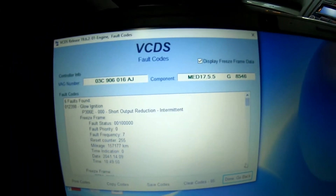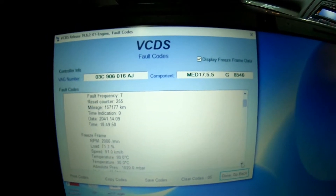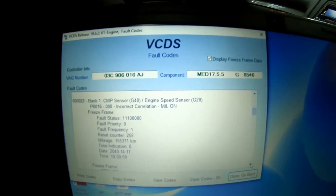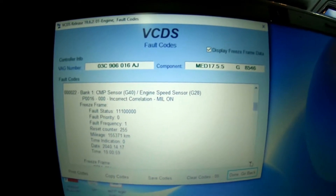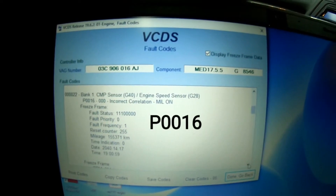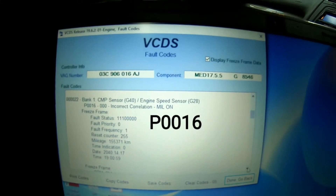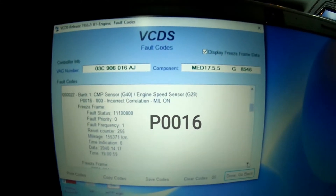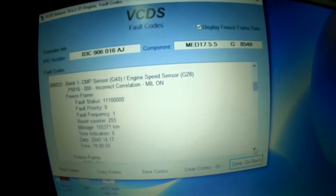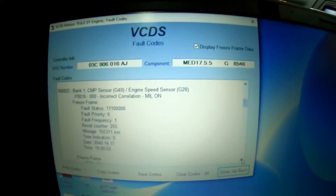Our fault code list is like this, and this is the main one we're going to be looking at as a potential issue. We've got this P0016, bank one, cam sensor G40 against engine speed sensor G28, so the crank sensor, incorrect correlation. This is telling us the timing is incorrect on the vehicle, which makes sense with the noise that we're hearing.